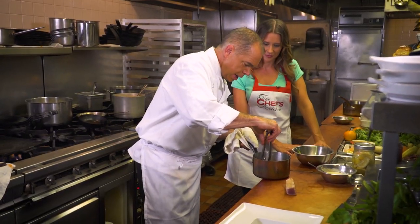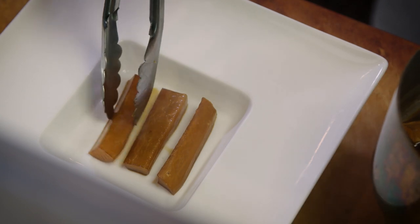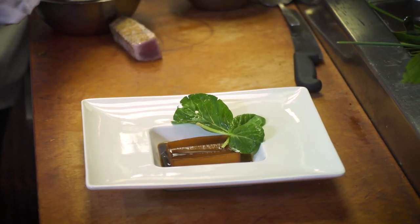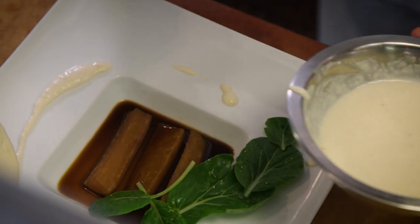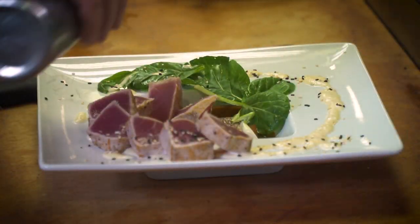Look at the daikon — this is actually as much of the dish as the tuna itself. This tatsoi — just lay it up and around. You want to roll up the rim and bring the fish up with it. And then just a little bit of sesame seed.